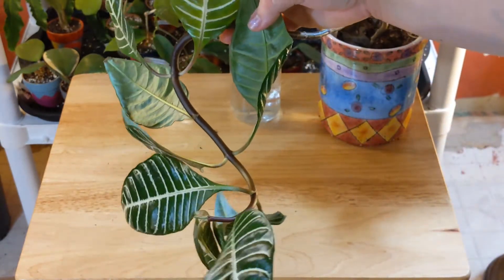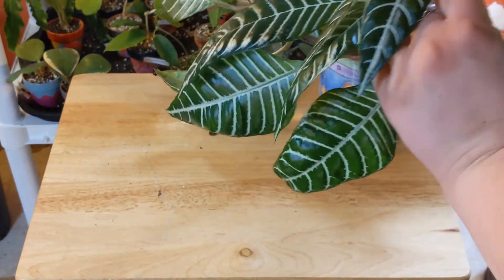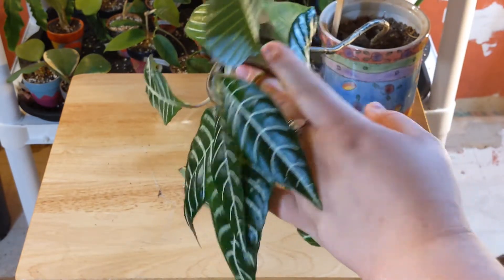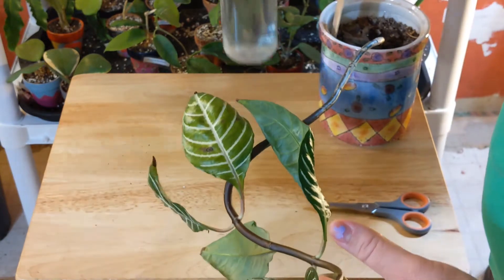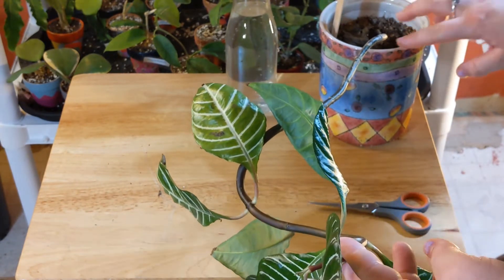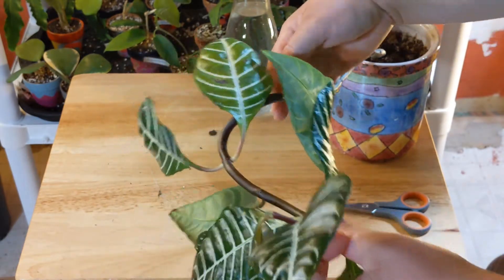A couple of videos I found — I'll put them in the description below if I can remember their names. But basically, from what I saw, you just cut it under the node and then throw it in some water. Also, the video I saw showed cutting it and leaving part in the pot, and that had also started growing more leaves. So I'm going to try that too.